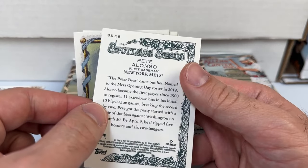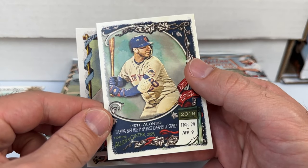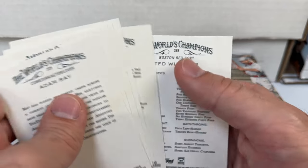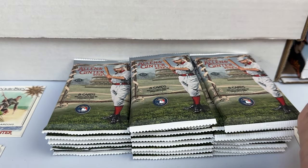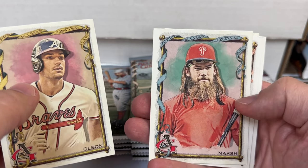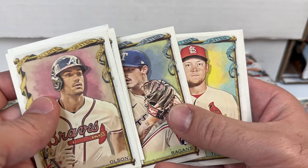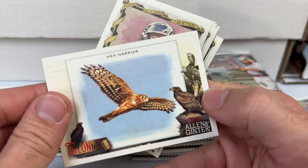Not sure what that insert is called — 'Spotless Spans.' The Ted Williams is high number 388, so decent short print. The short prints, at least based on previous years, don't tend to command a ton, but cool to get a Hall of Famer. There's Matt Olsen having an awesome year for the Braves, Brandon Marsh, Juan Soto, Anthony Rizzo, Cole Reagan's rookie, Thompson, and a mini of Castillo.